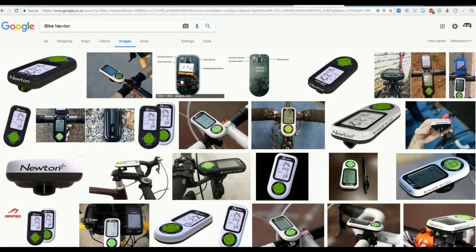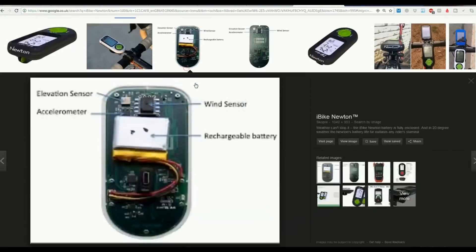The first to market to do a reasonable job was the iBike Newton. The head unit is a little clunky and sticks out quite a bit in the wind, so aerodynamics aren't perfect. But it has an elevation sensor, an accelerometer, a wind sensor, and a rechargeable battery. If you spend time setting it up accurately, it gives a pretty good guess of environmental conditions and can work out power pretty well. However, if the rider changes their clothing, setup, position, or bike, the calculation gets thrown off quite a lot — which is probably why the iBike Newton never caught on.